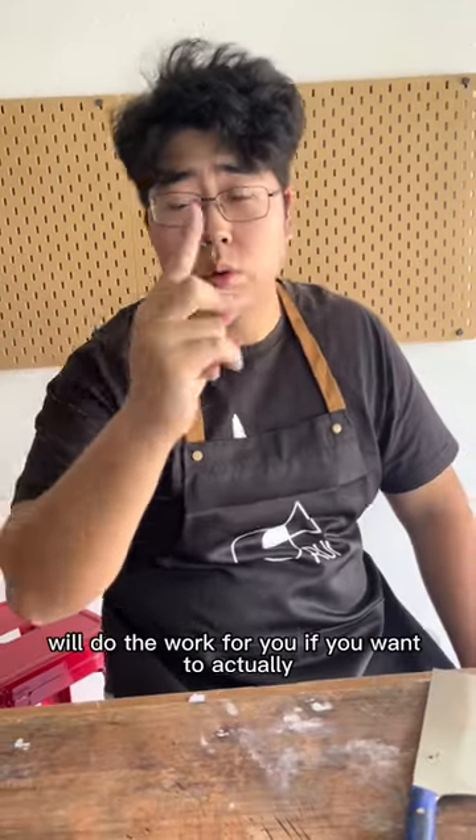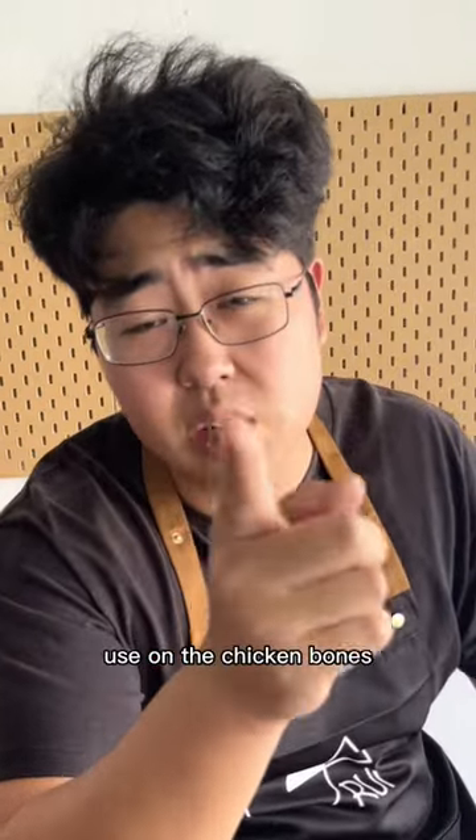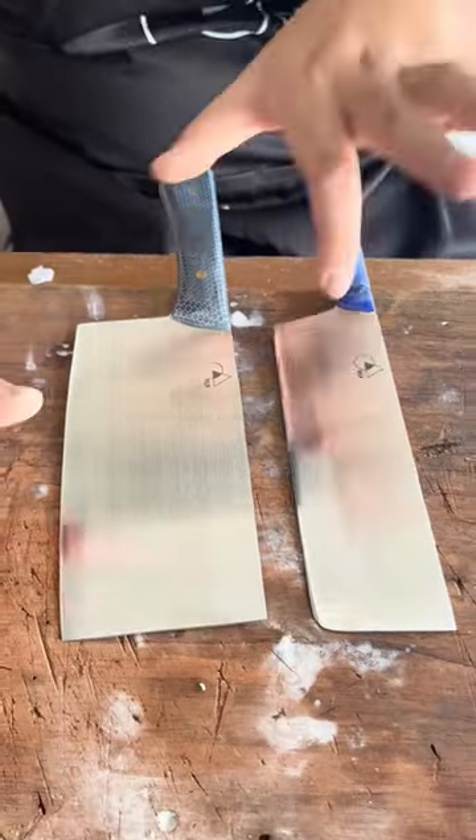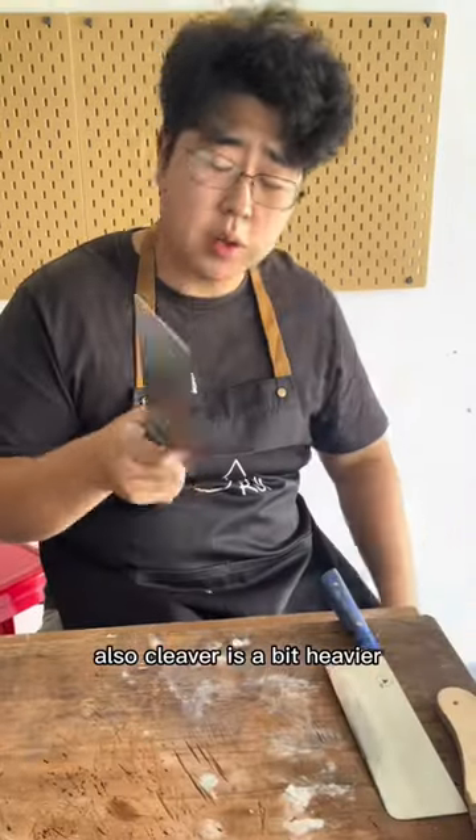A cleaver will do the work for you if you want to use it on chicken bones. See, that's what I'm talking about. Shape-wise, no tip. Length-wise, similar. Width-wise, the cleaver is wider. Also the cleaver is a bit heavier.